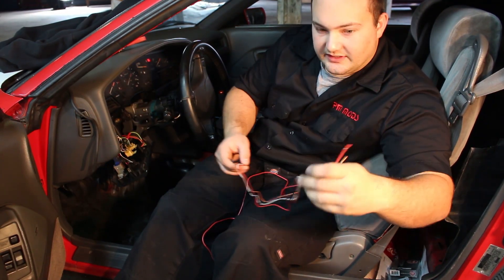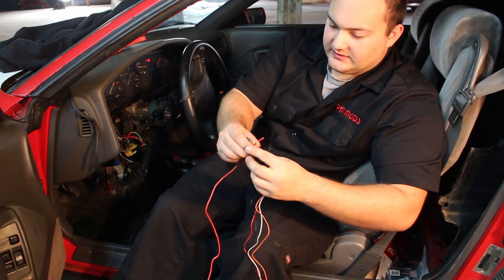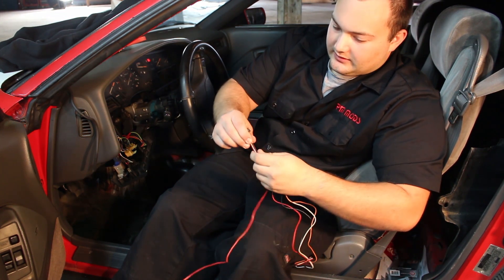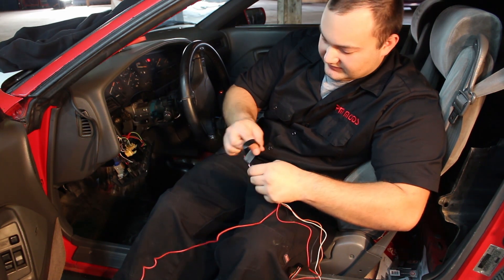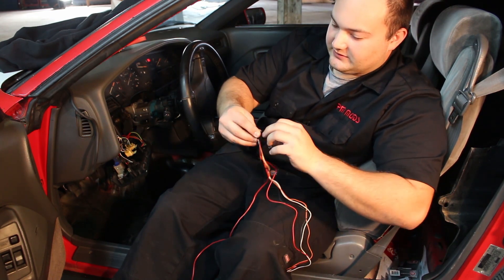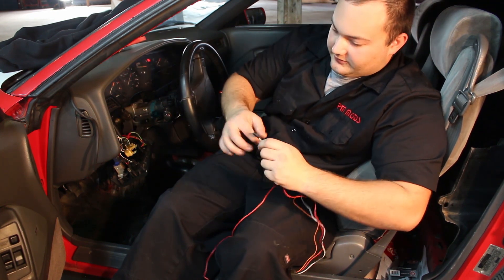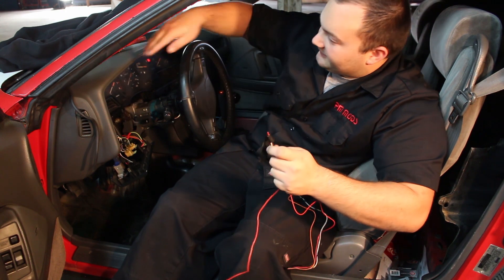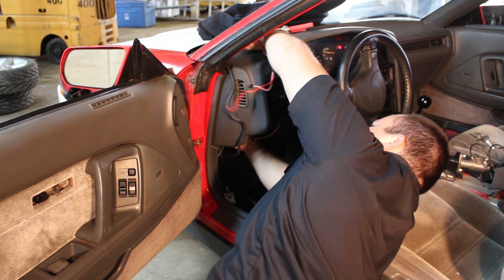This is the harness for the ProSport gauge. We're going to tape the harness to a heavier gauge wire and use it like a fish tape — like what electricians use — to try to route it, because these wires are really small and flimsy and they'll just kink up when we try to push them through. We're going to attempt to fish it down right next to the boost line and hopefully get it to come out here.